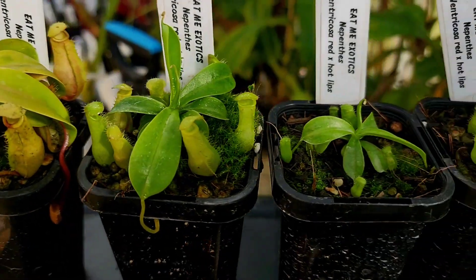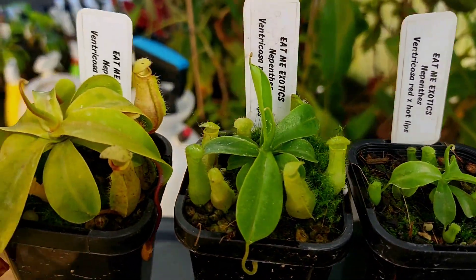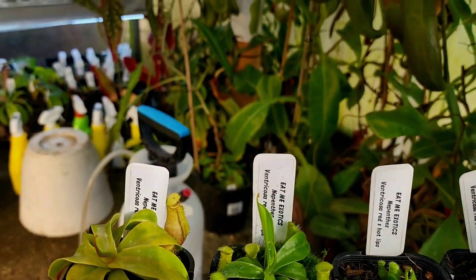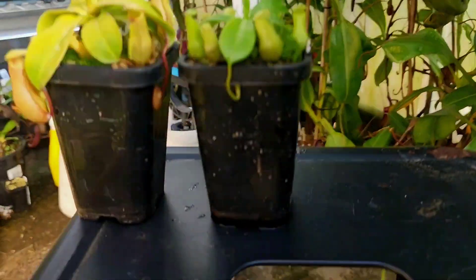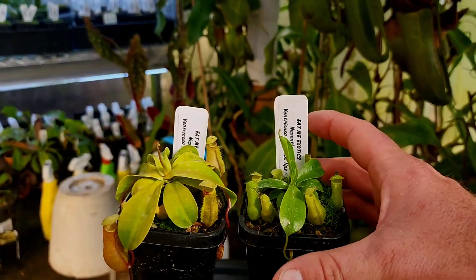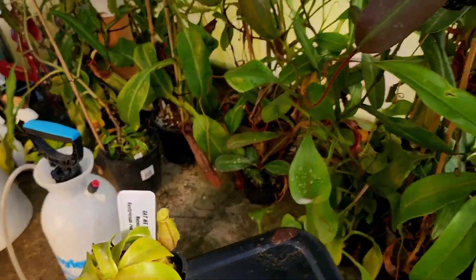I see a lot of people talking about why isn't my Nepenthes pitchering, and I think enough light is the number one issue.